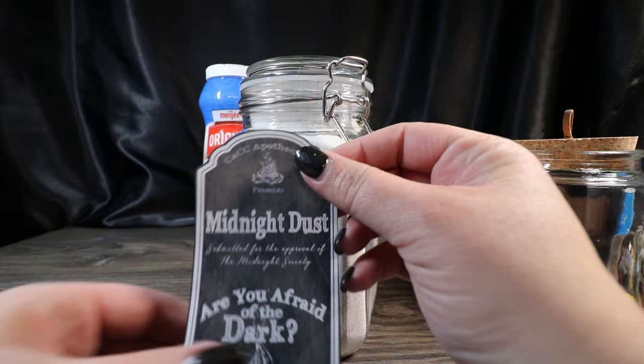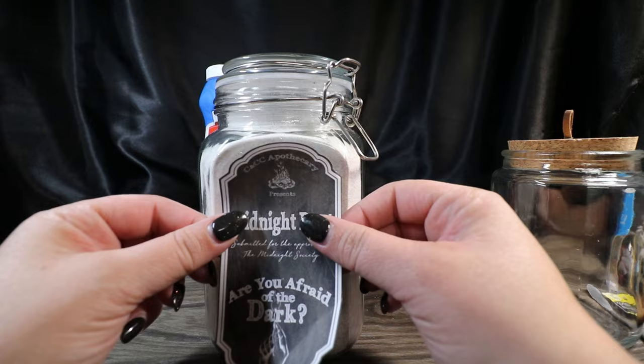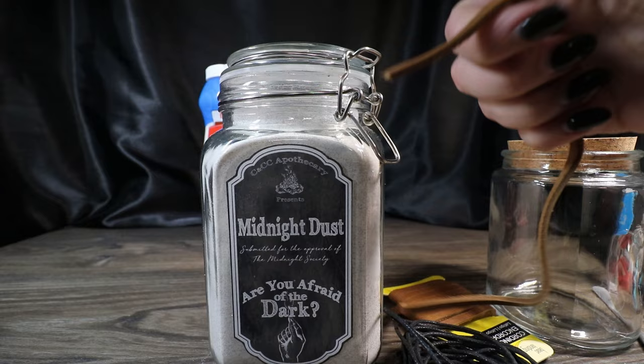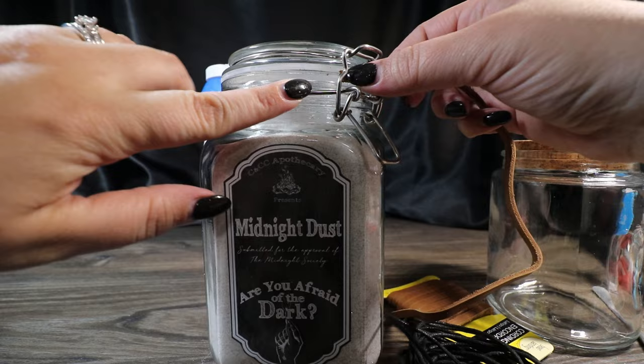We've got our glittery midnight dust, and I feel like that's a good level now. We're going to take our label — I like to print labels on sticker paper and then go around the outside edge with a matching marker. I think I want to add some of this leather cording right under where the top of the jar closes.